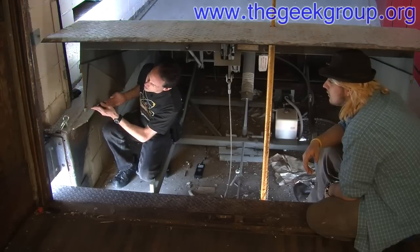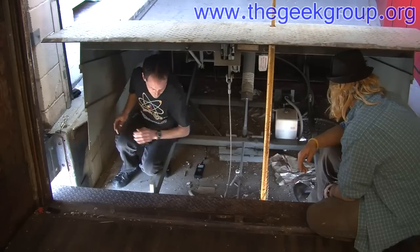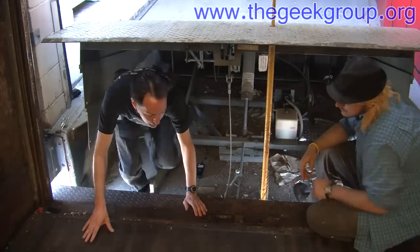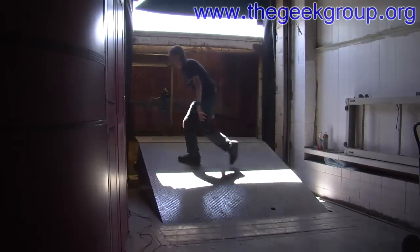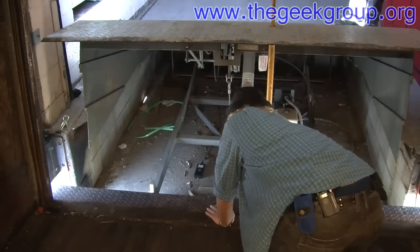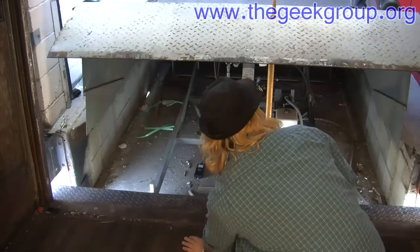There are three holes — that's good. So that was everything you want to know about our dock leveler. I'm Chris Bode, I'm Mikey — you guys have fun. We'll put it down and you can watch the reverse. Let me pull the safety first — unclip it, clip it. Here we go.